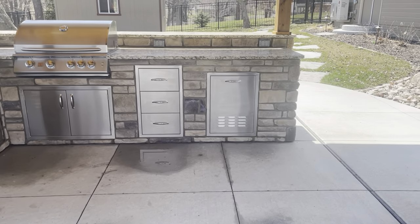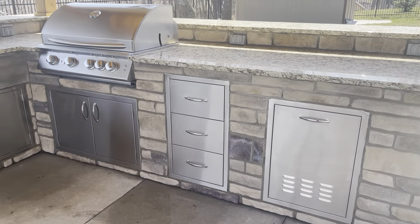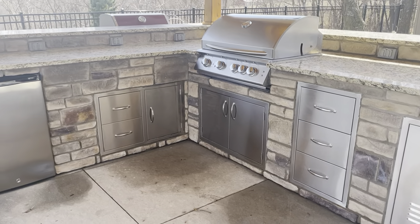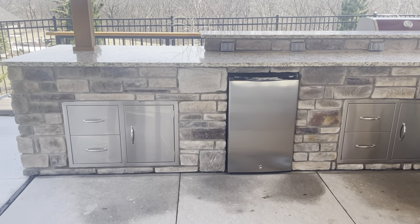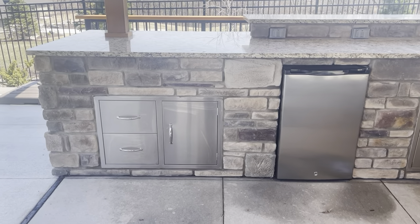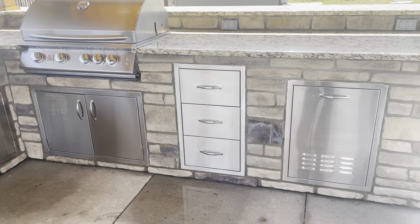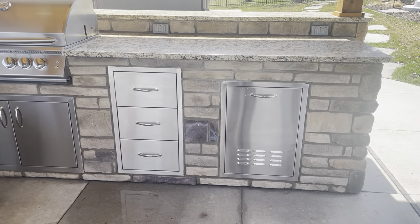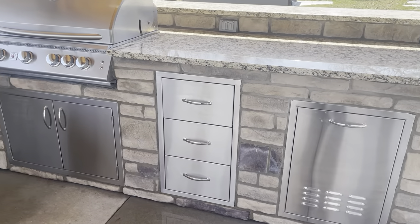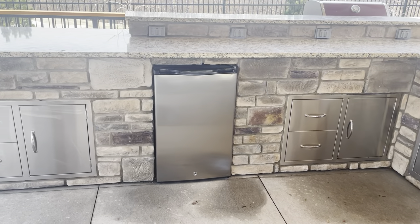Step one — we'll work through where we set cabinetry. Cabinets are all set at the same height at the bottom. Some outdoor kitchen cabinets come in different heights, so with something like a three-drawer next to a trash cabinet, you set the bottoms all the same because you can't keep consistency at the top.